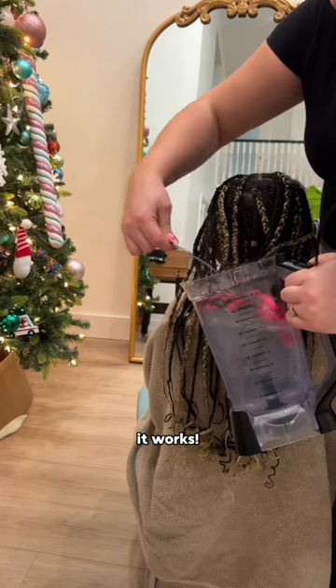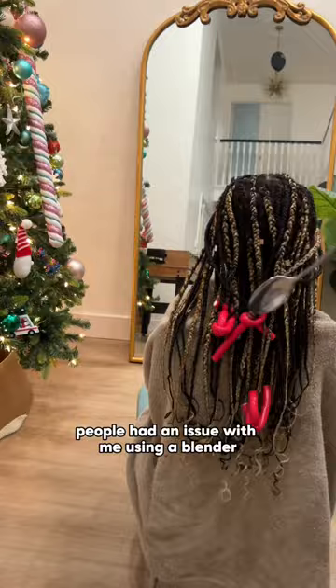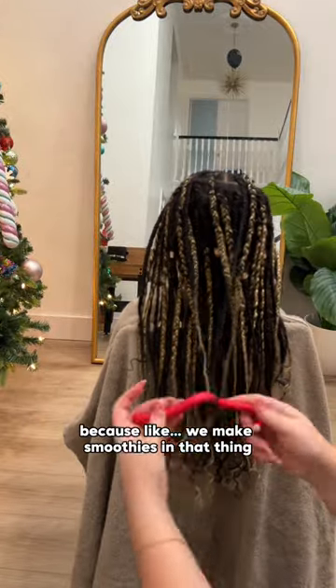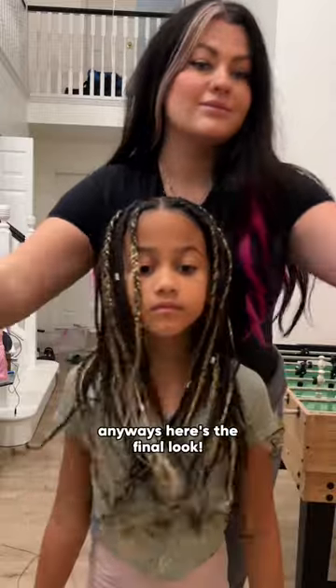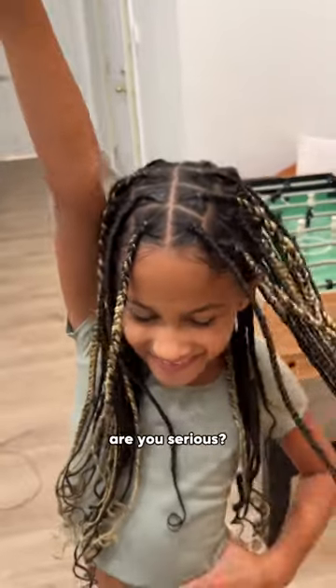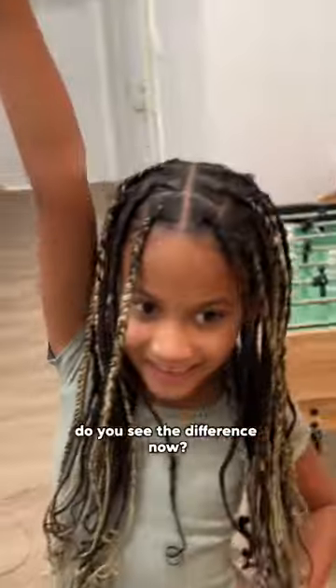I still used a blender to curl the ends — it works, it's fine, right? It has boiling water in it. People have an issue with me using a blender because we make smoothies in that thing, but don't they know about dishwashers? Anyways, here's the final look. I don't see a difference. Yes you do — are you serious? Look at that. Oh, great heavens, you see the difference now. Bye!